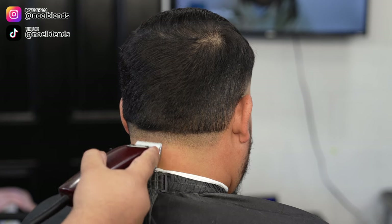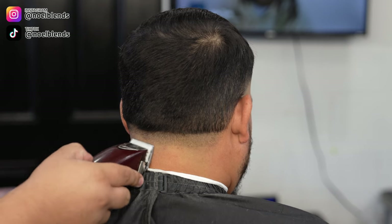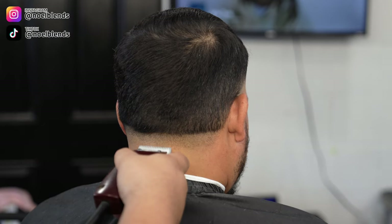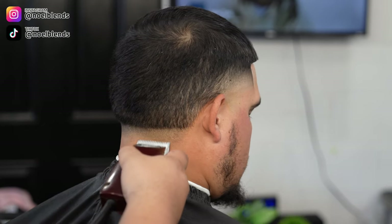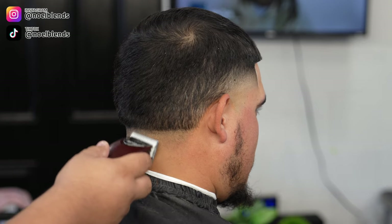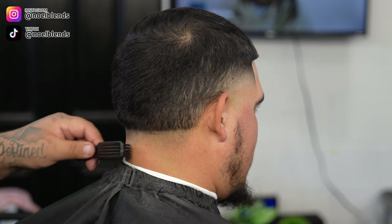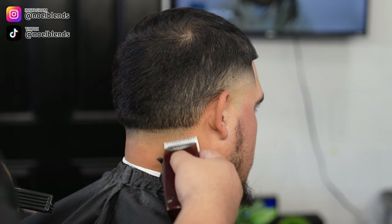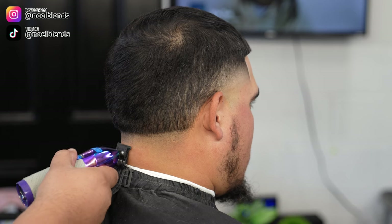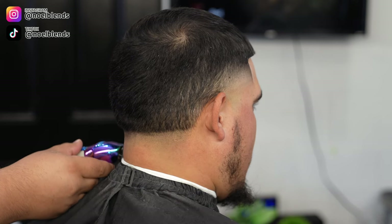Next, grab your Oster fast feeds or your regular clippers — doesn't matter — and just take off the first initial bald guideline we had created. As you guys can see, it's coming out pretty easily. I just barely open about a quarter — I don't have to and usually I never open it more than about halfway. It should just really come off by opening about a quarter. But if it doesn't take out the line completely, come in with your zero-gap trimmers and just take off the remaining little stubbles.